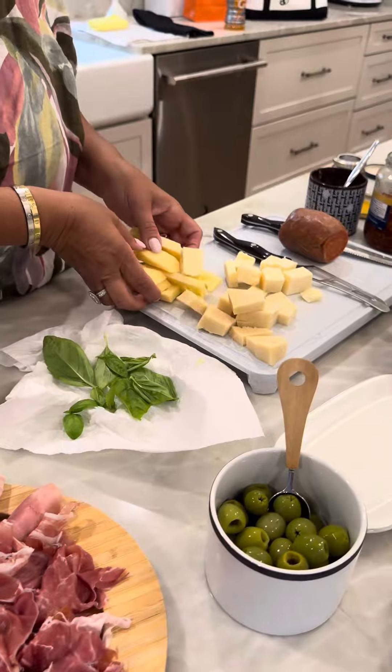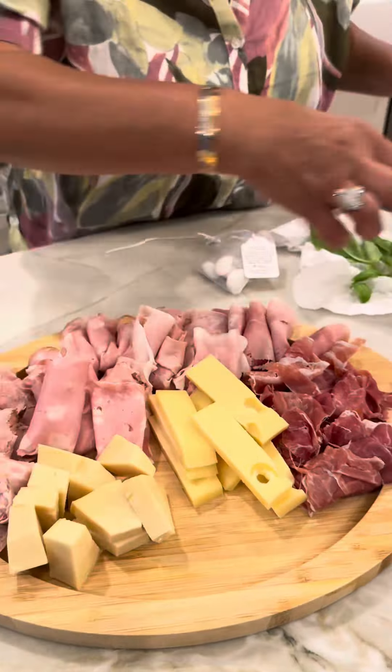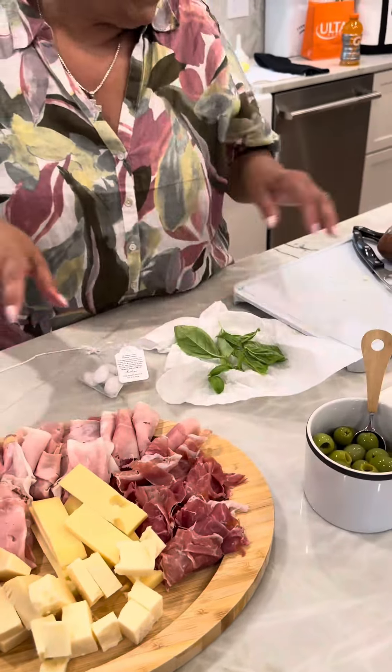I cut up some Swiss, because Swiss is Mauro's favorite. I cut up some provolone — he stole a piece — and I got some chopped cheddar. So we have a variety. That's my board.